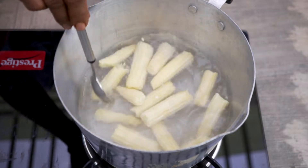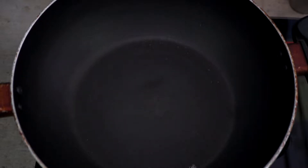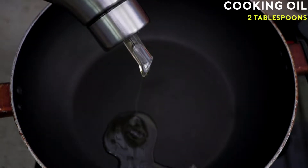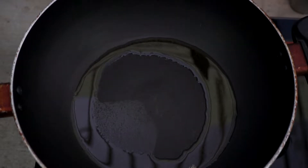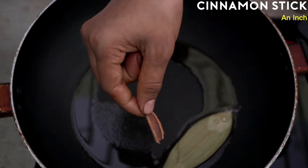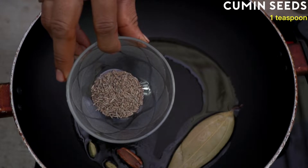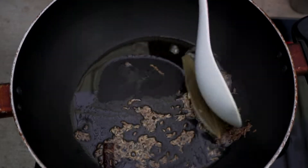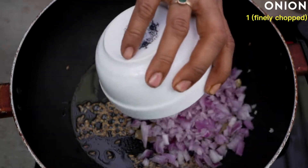I will boil these baby corns for about eight to ten minutes until they become a little soft. In the meantime, we'll prepare the masala. I'm going to add two tablespoons of cooking oil into a wok. When the oil is hot enough, I'll add a bay leaf, an inch of cinnamon stick, two parts of cardamom, and one teaspoon of cumin seeds.